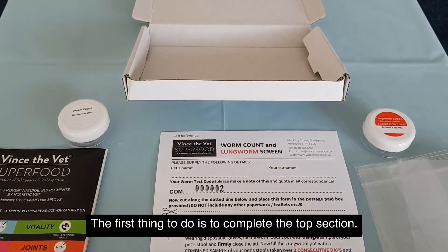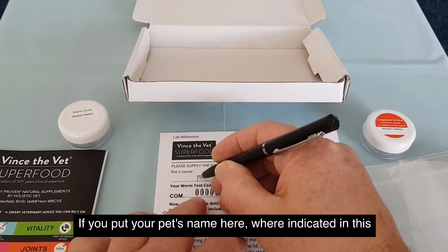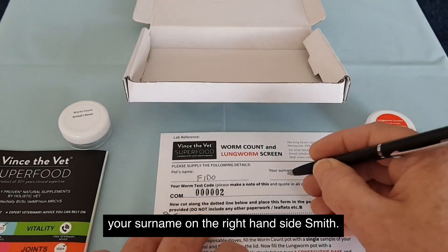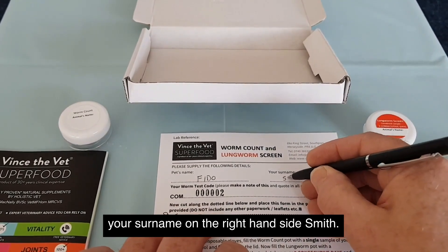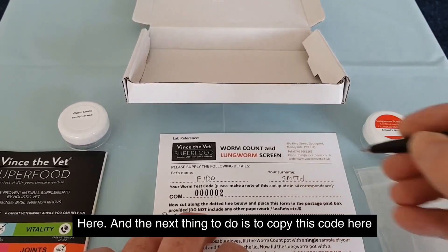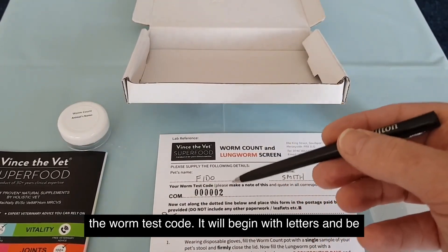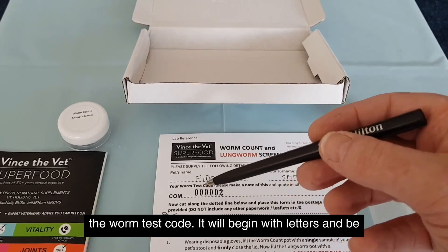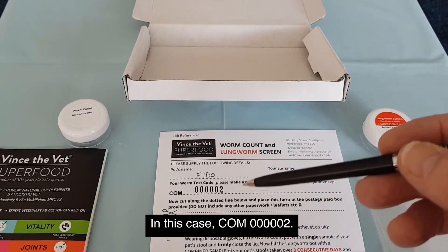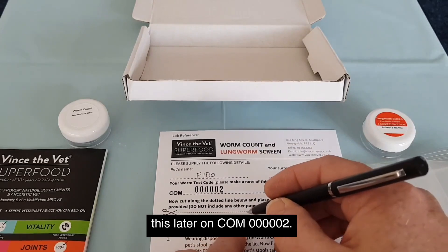The first thing to do is to complete the top section. Put your pet's name here where indicated — in this case, Fido. Put your surname on the right hand side — Smith. And the next thing to do is to copy the worm test code here. It will begin with letters followed by six digits — in this case, COM000002. Copy that below the dotted line because you will need this later on.